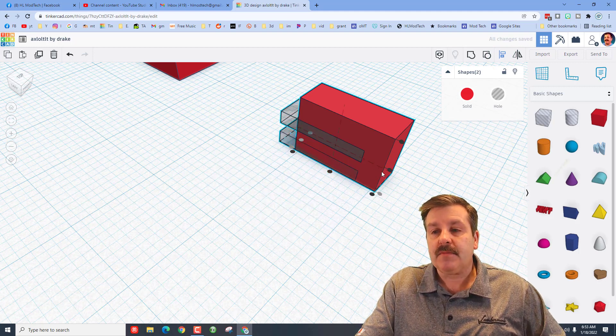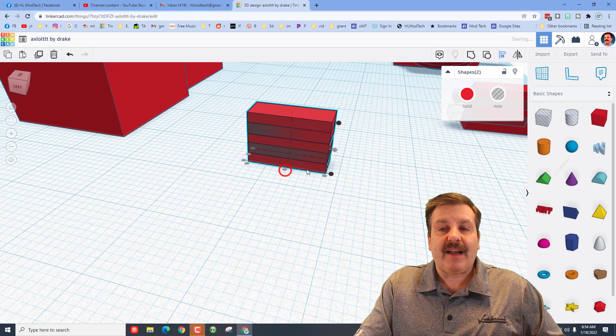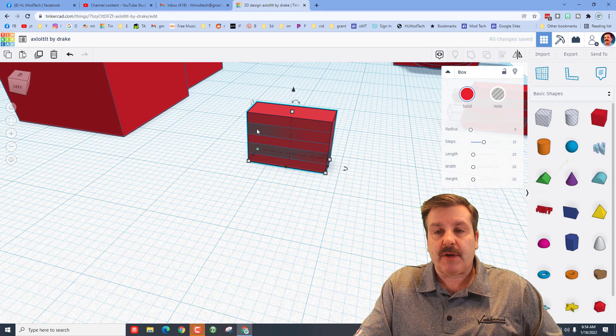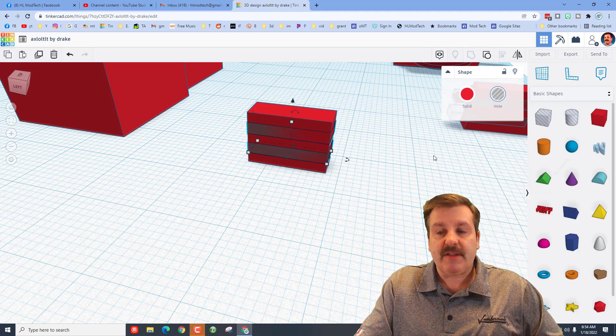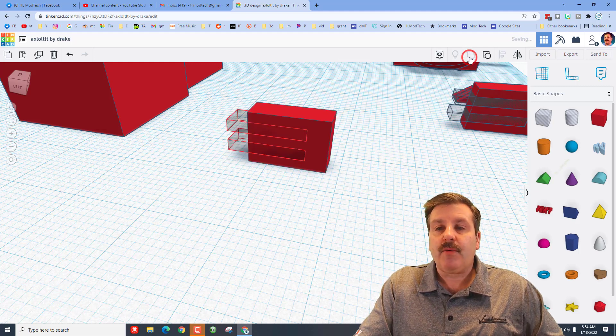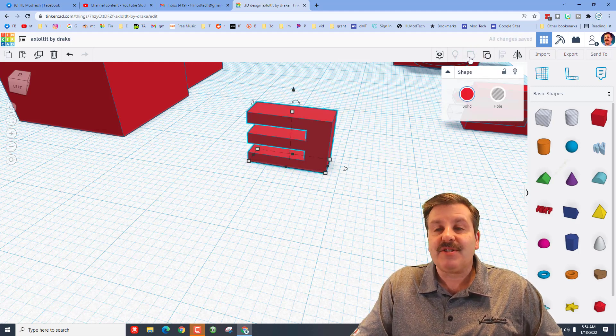We also align it to the back. Now move it forward so it can be a fin — click on the hole, go one, two, three clicks out, then group it. We've just made the gill.